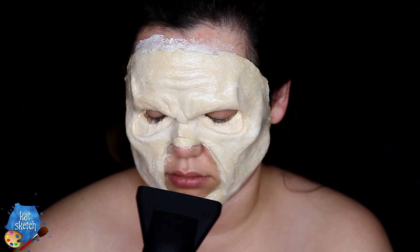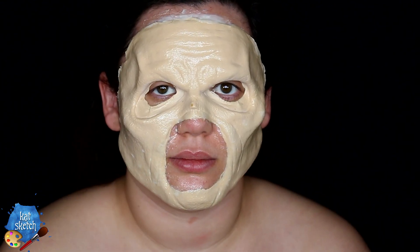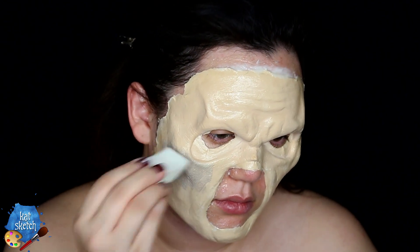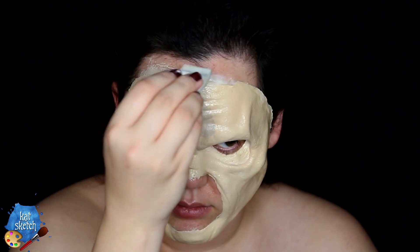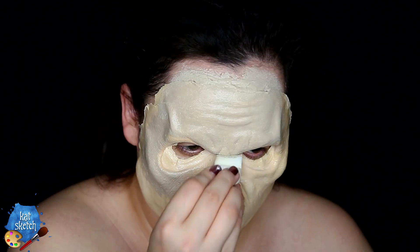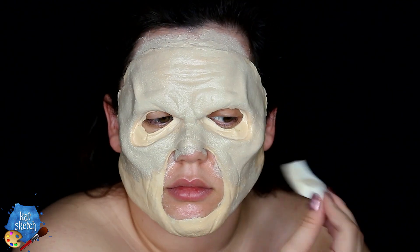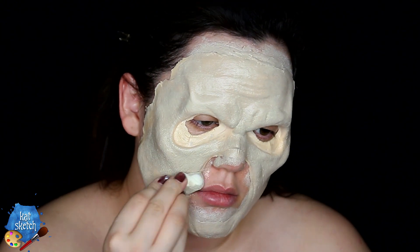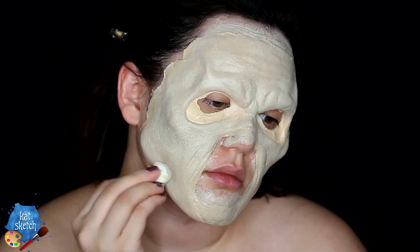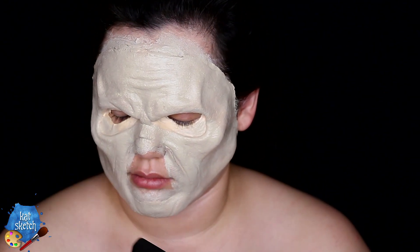I'm making sure it's completely dry with a hairdryer — this really helps. Then I'm mixing three different colors of pax paint together and stippling that on the surface of the prosthetic with a disposable makeup sponge. Pax paint has some pros-aid in it, so you have to work fast because it dries very quickly. Make sure to get full coverage all over the prosthetic so the foam latex isn't peeking through — you want that look of dead skin. Once that's on, dry it with a hairdryer and powder it down with translucent powder.